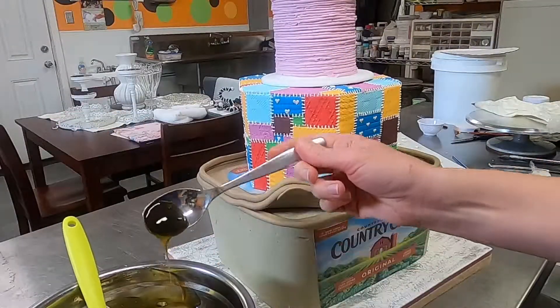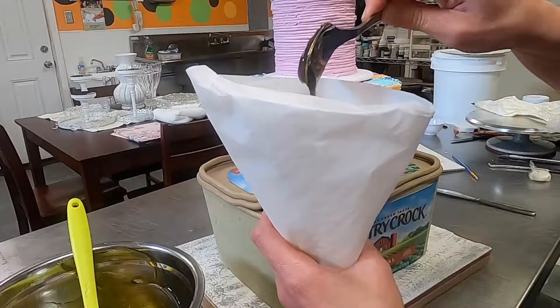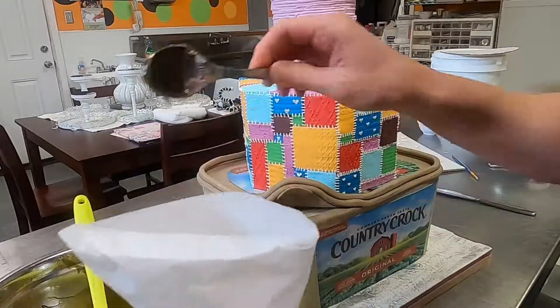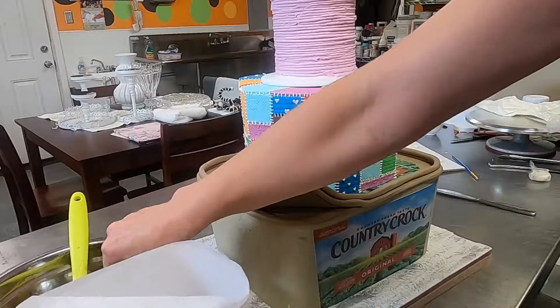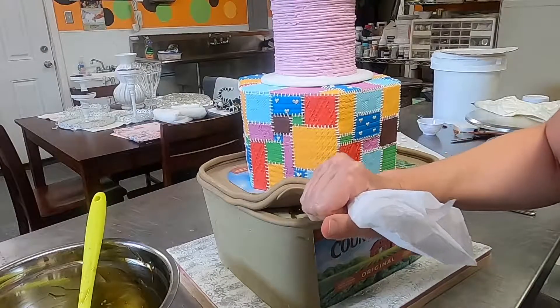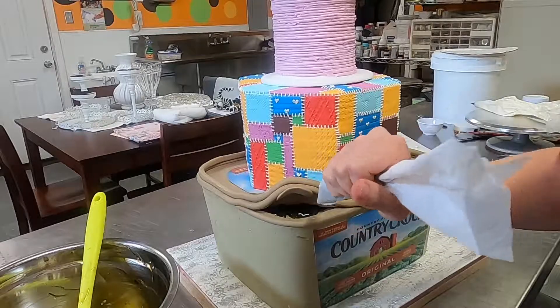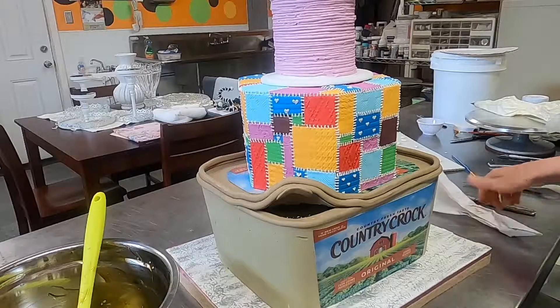You can buy piping gel — I just happened to make mine because I didn't have any. It's just corn starch and water thickened up over heat. I colored it to the color I wanted, and I also made some fondant peas and let them dry. I'm going to pipe the gel on here and then put my peas in and mix them around so the juice and the peas are all mixed together.